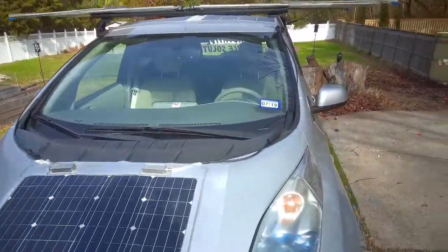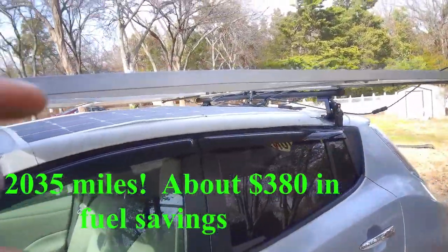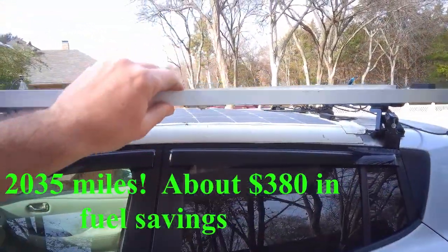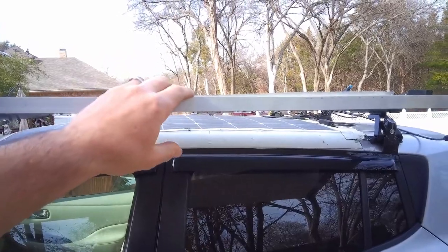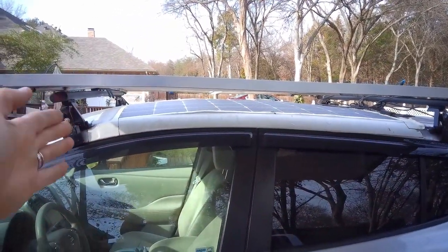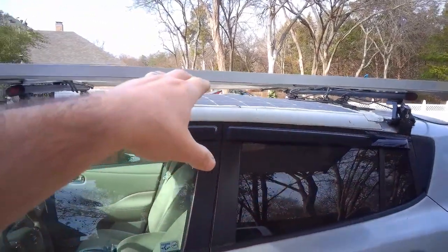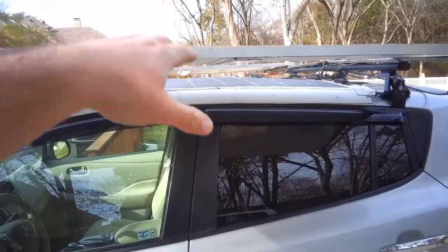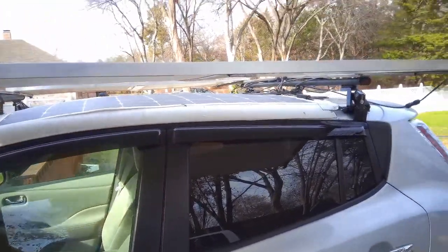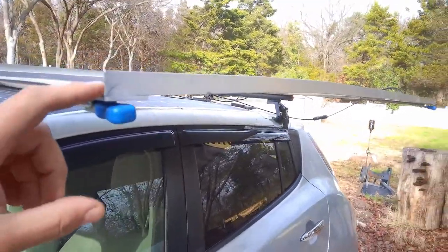We've got 2,000 miles on it since we added the portable solar charging station. If you remember at the end of the last episode — the roof rack episode — I was having a problem with the solar panels drooping down. I tried to just space out those little roof rack anchors enough to keep tension on the panel and keep it from drooping, but it just didn't work.